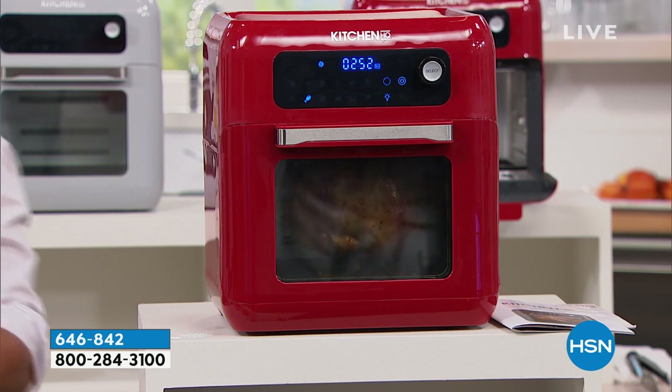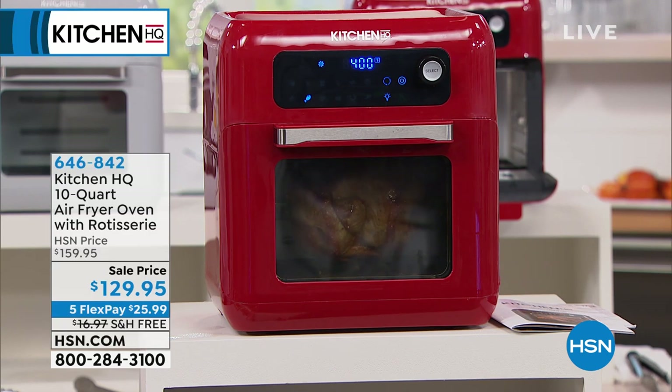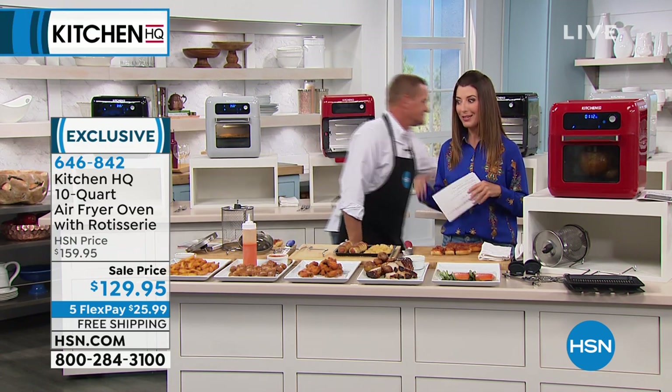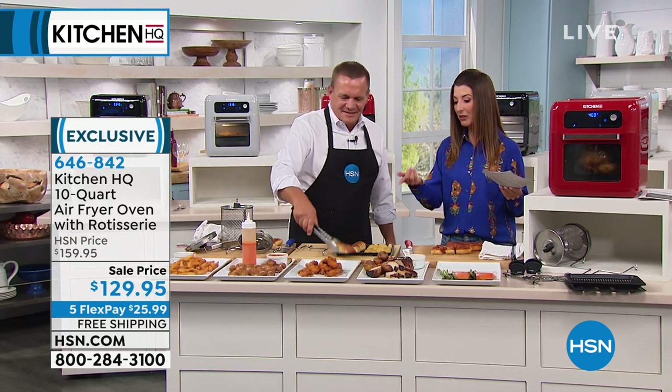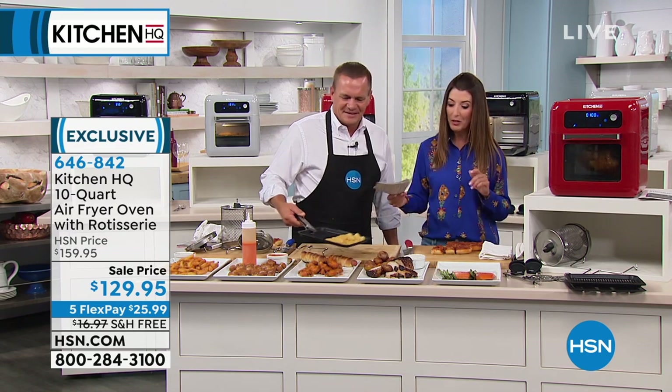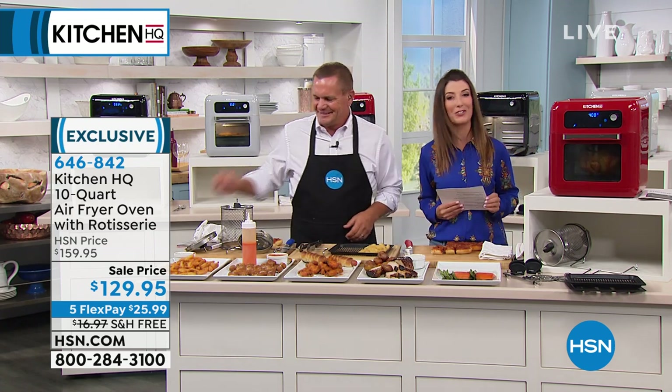Don't you wish you had an all-in-one? It's your air fryer, your oven, your toaster oven, your baking oven — you can dehydrate, and I've never seen one with the rotisserie. Think about feeding your family, or a big game day on Sunday — the best french fries for everybody, great chicken wings this fall season. Thank you so much, John Florell. We'll be right back with our today's special, our pressure cooker from Kitchen HQ.